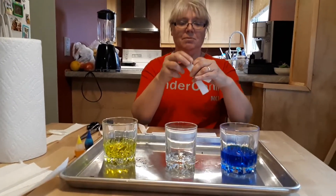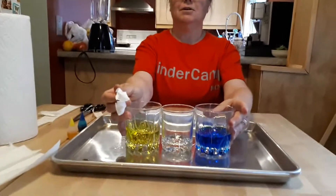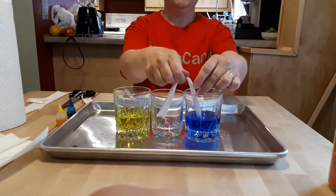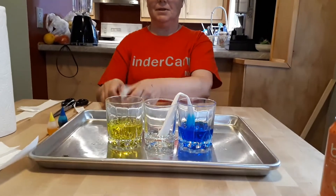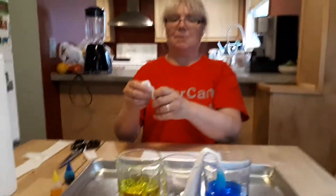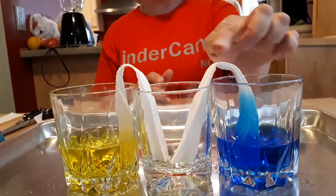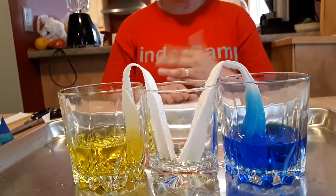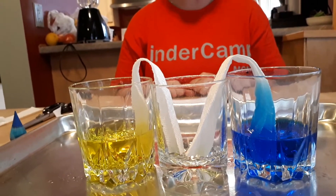What you want to do is bring your glasses close together. We are going to dip one side in the blue water and one side in our yellow water. So the water is going to move up through the paper towel.